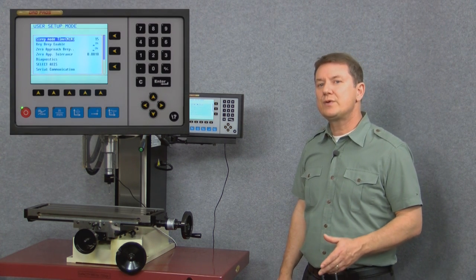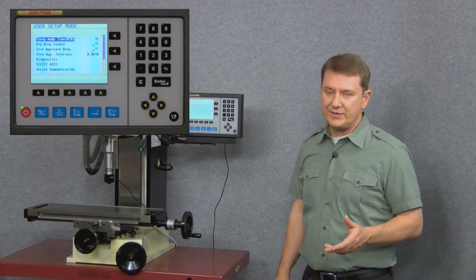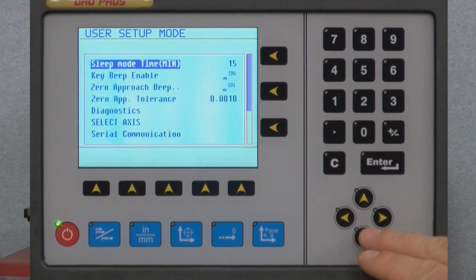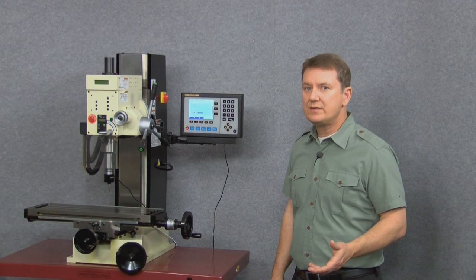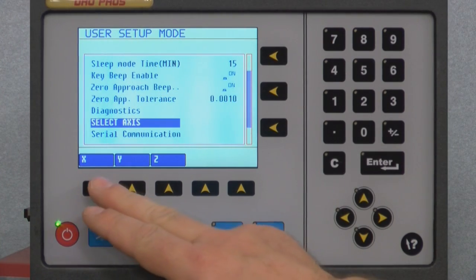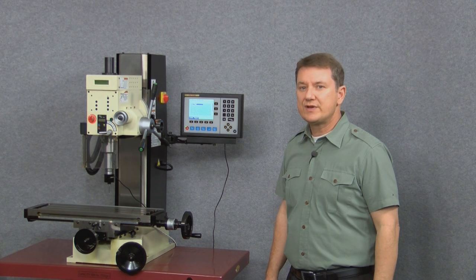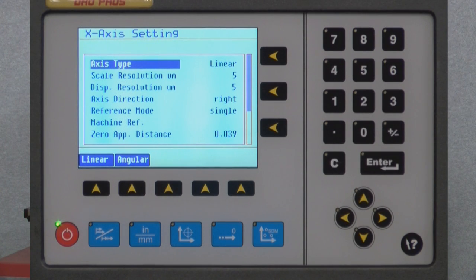Let's say we wanted to change the settings for the X axis scale. All we need to do is arrow down to where it says select axis, then select the X button along the bottom row. Here we are in the X axis settings menu, and right away we can see three of the most popular settings we might need to change: scale resolution, display resolution, and axis direction. Let's arrow down to scale resolution.